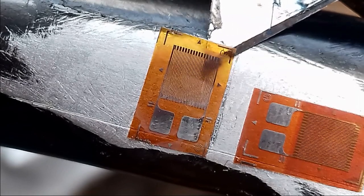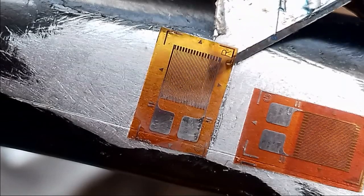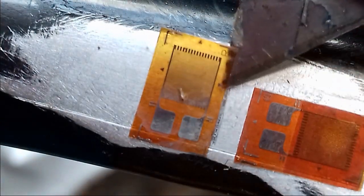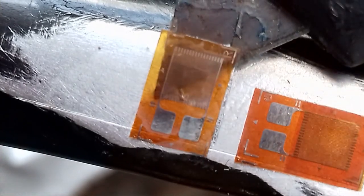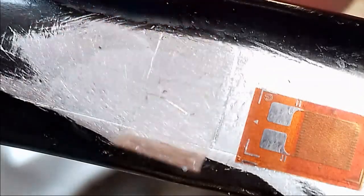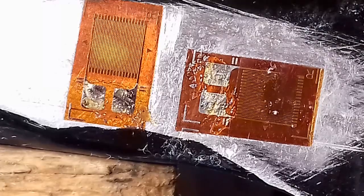Not bad actually — that's quite nicely bonded. That's definitely destroyed now, so they are quite fragile things, as you can see. I've just got to clean that up because I've scratched it with the knife, and put the other one on. I'm actually going to use the phone as a magnifier so I can see better what I'm doing.